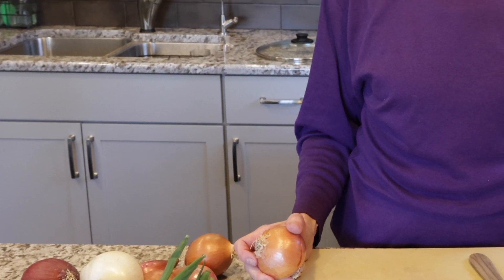Today we're talking about the Allium family, which includes onions. When I think about making any kind of recipe, if we didn't have the Allium family, I think things would taste pretty blah and boring.